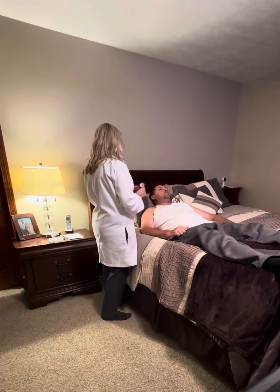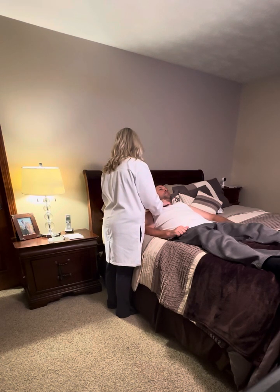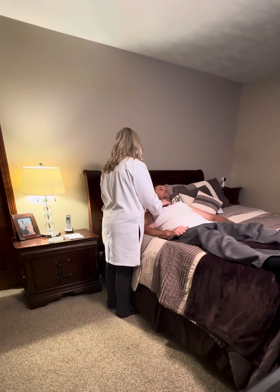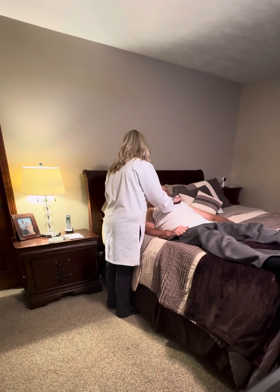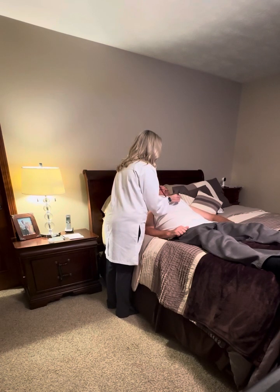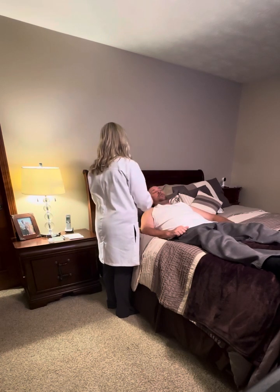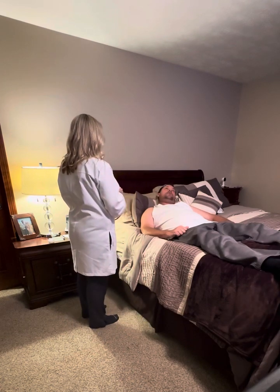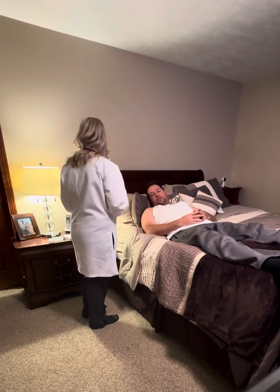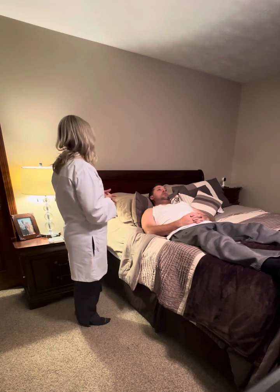Now I'm going to listen with the bell of my stethoscope — just breathe normally as I listen to the aortic, pulmonic, Erb's point, tricuspid, and mitral. I did not hear any irregular heart sounds, murmurs, or splitting. I could hear prominently S1 and S2, and it sounded as if it was in regular rhythm.